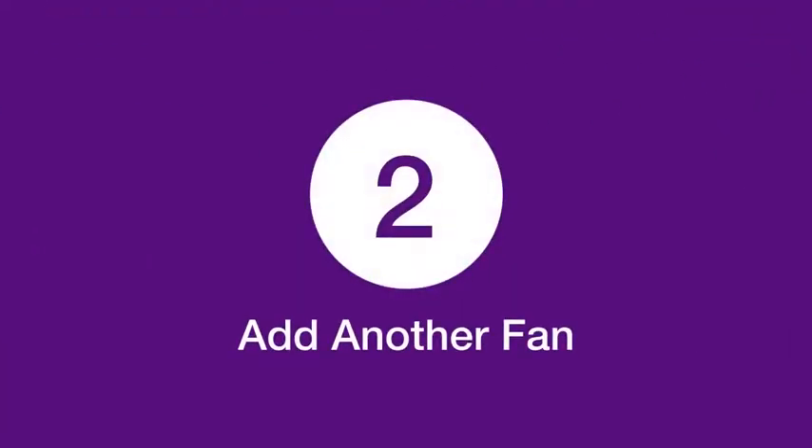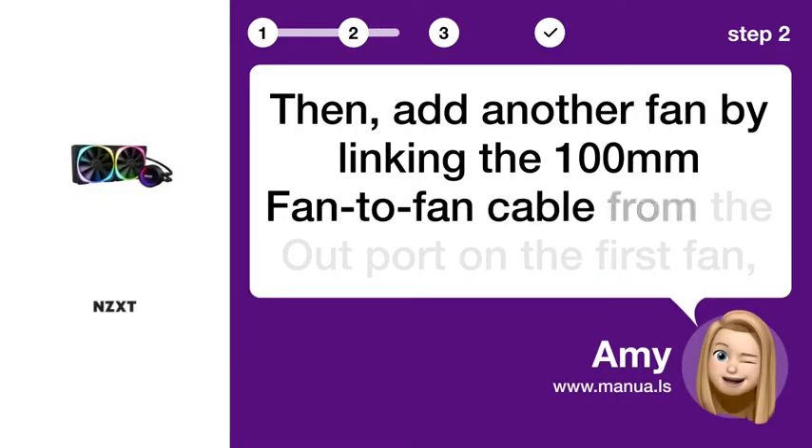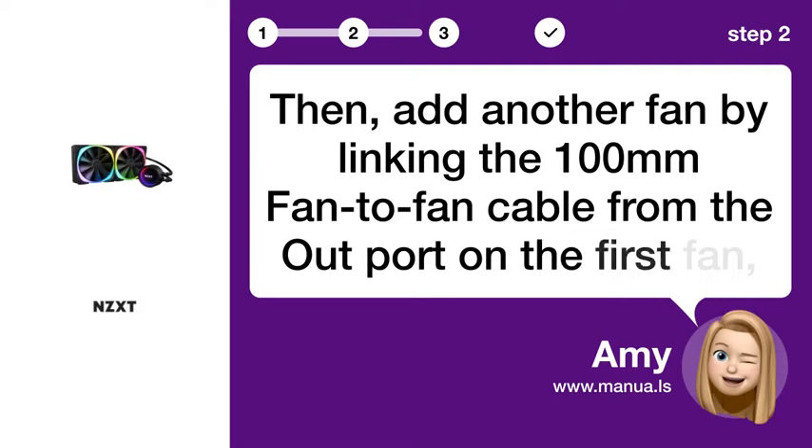Step 2: Add another fan. Then add another fan by linking the 100M fan to fan cable from the outport on the first fan.